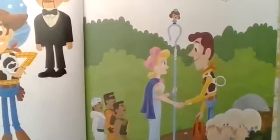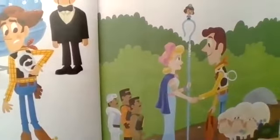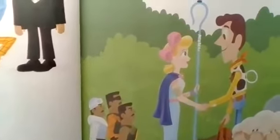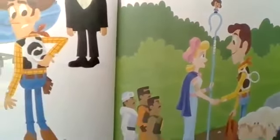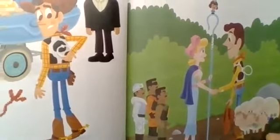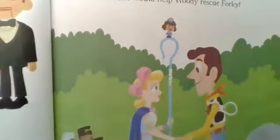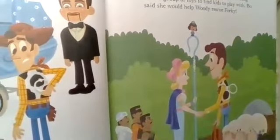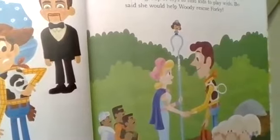Woody escaped to a nearby playground where he saw a familiar face — Bo Peep! She and her tiny friend Giggle McDimples were traveling with a group of toys to find kids to play with. Bo said she would help Woody rescue Forky.